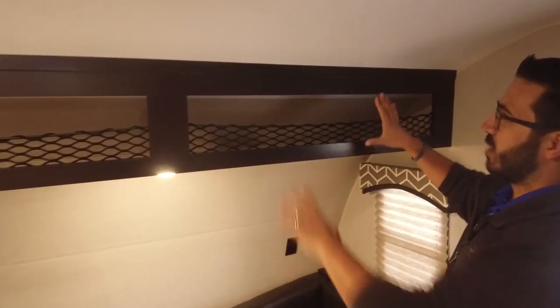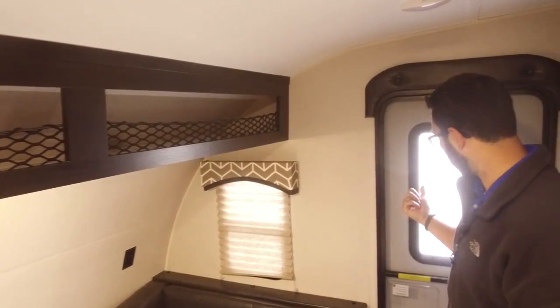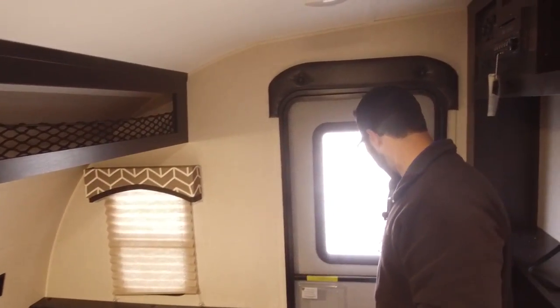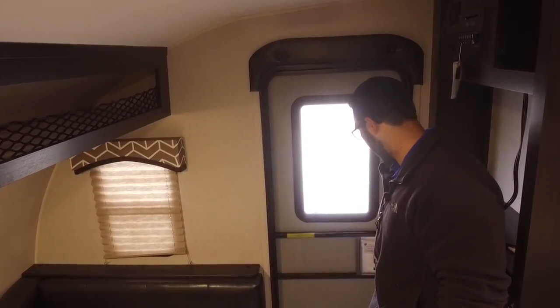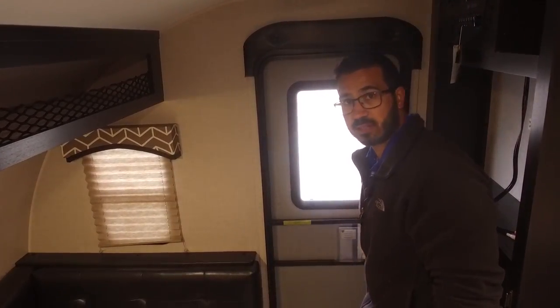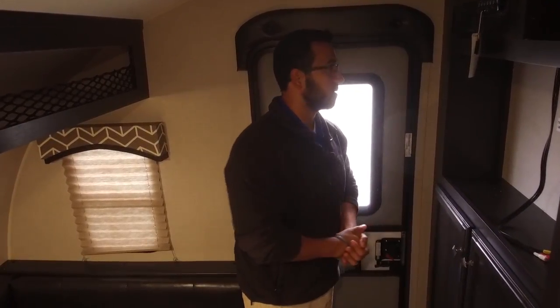Your entry door is right over here. It is nice and easy for the screen — you see that you have a handle both inside and outside. So that way you don't have to constantly slide this little plastic piece open to be able to enter or exit the RV.